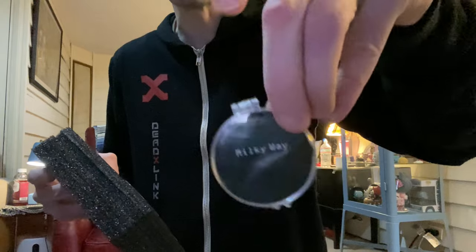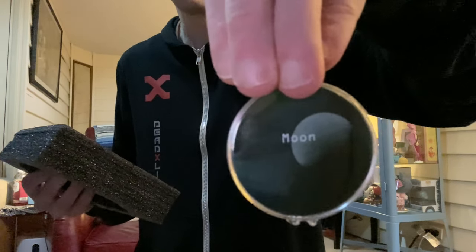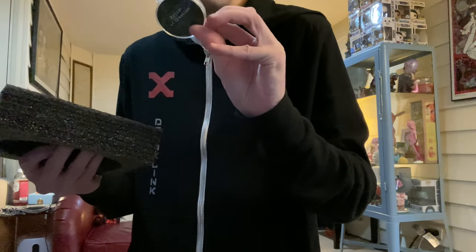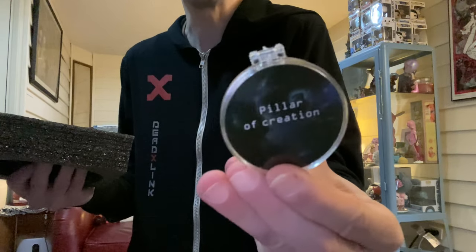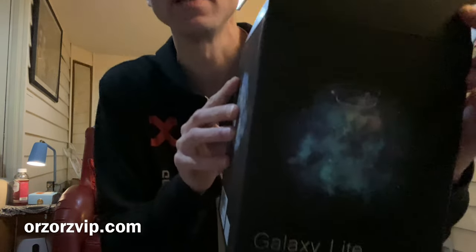Milky Way — put the Milky Way on top of your ceiling. Moon — you can project a moon. So you've got all the different kinds of patterns on your wall. Here's Earth and Moon. Another one. One more time for the box — galaxy projector.